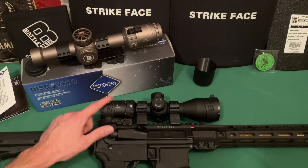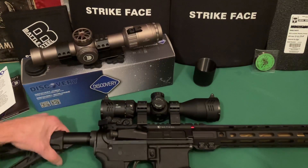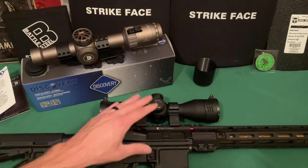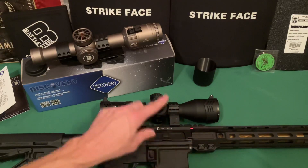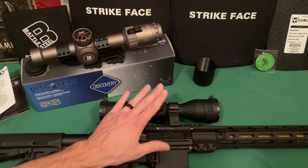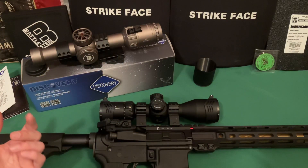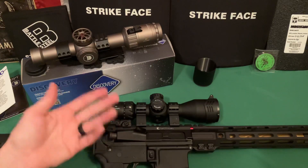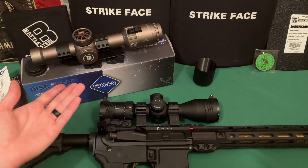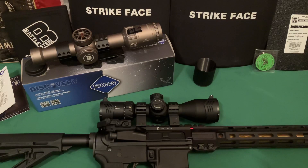I haven't had a single problem. I've taken it to the range on three or four different outings and shot it quite a bit. A lot of the zeroing and grouping I did on different ammo types with the K Tactical upper was done with this scope. I've hit both of these with my toolbox — that's my go-to durability test — and it never lost zero.